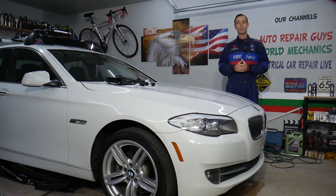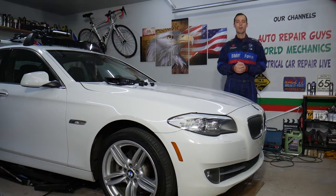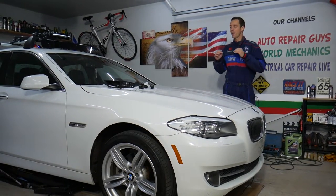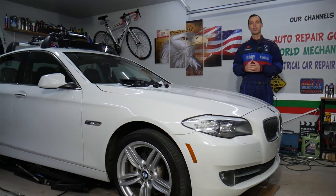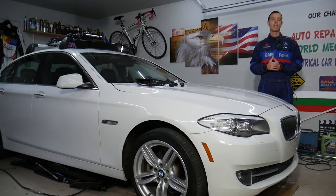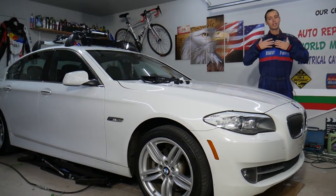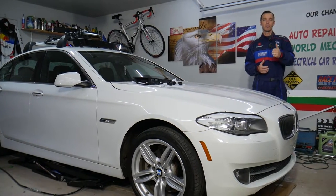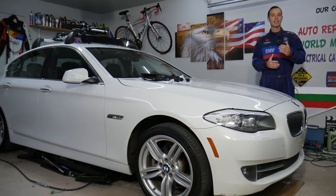If you need to buy any parts or tools for a good price and quick shipping, check out the link in the description of the video below — that's where we get all our tools and supplies from. Every single car we get here at the garage, we try to make at least two to three hundred free repair videos. Our mission here at the shop is to save you as much money as we can. All we need in return — please subscribe to the channel and like the video so we can keep making these free videos for you.